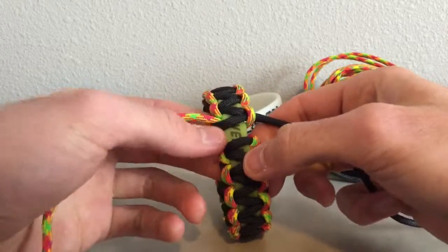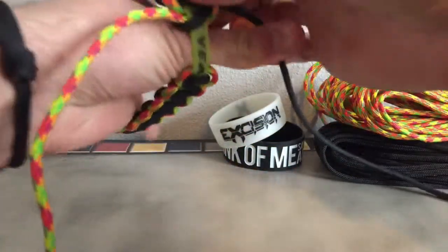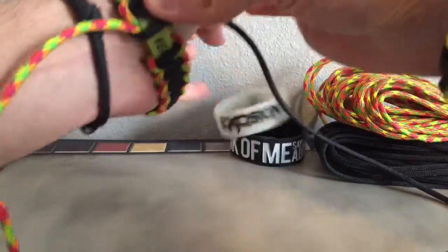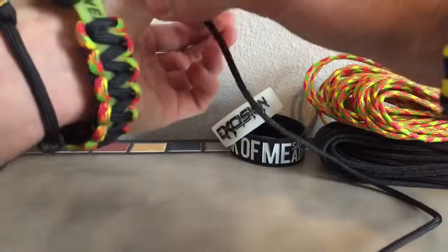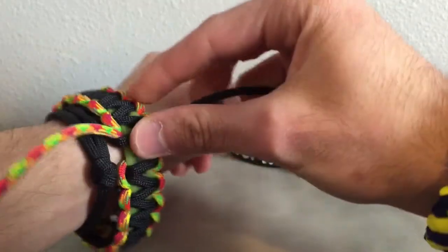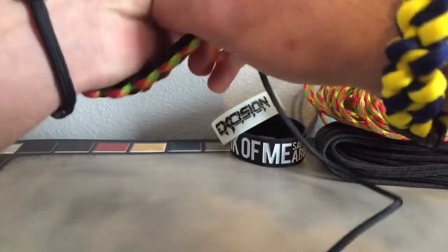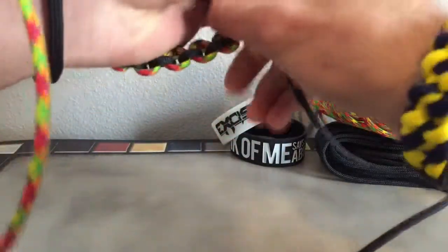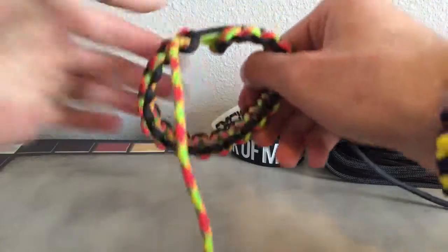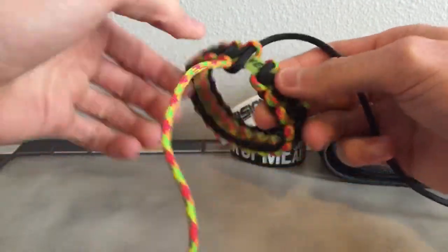Before we cut and cinch the ends, you want to make sure you slip it on first. It just now stretched on me, just like that. And there's that gap right there.